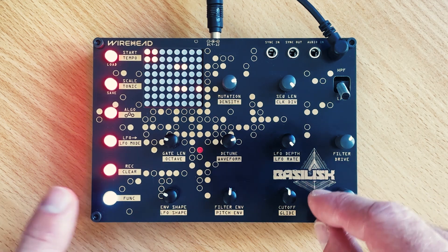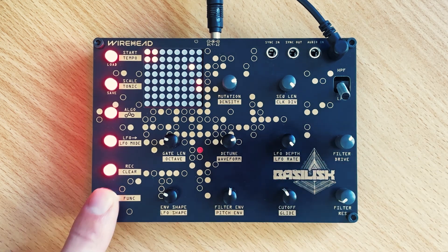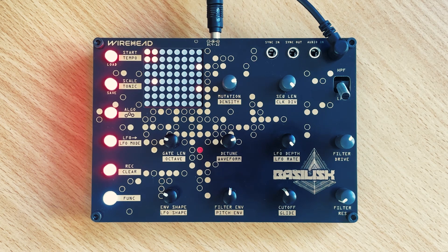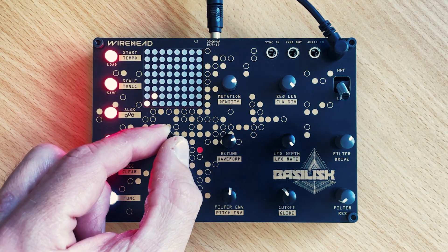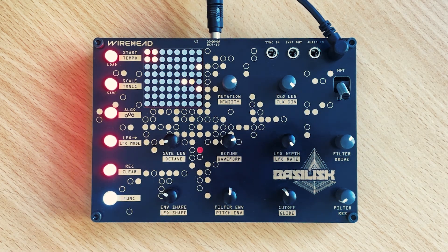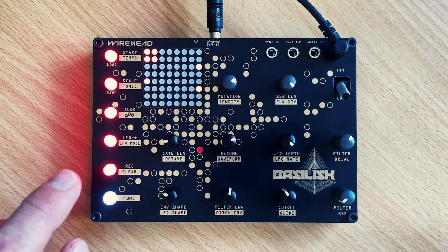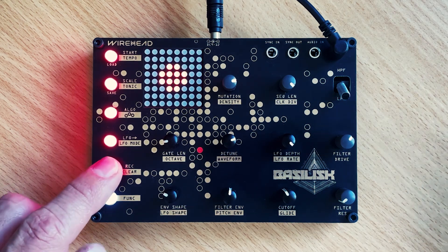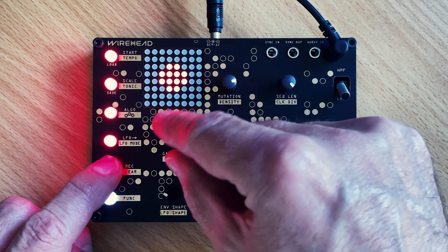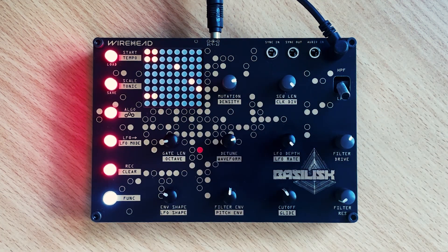Let's add some slide. Hold down function, turn glide. I'm going to reduce that note length. What the glide will do is glide between notes if they're still playing. To add in a few glides, we're going to do some parameter lock recording — hold down rec and twist the knob. Now we have a mix of slides and staccato notes.